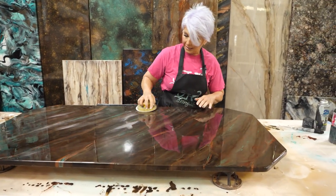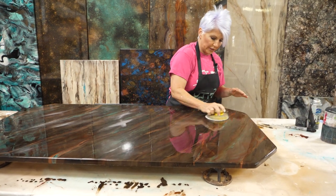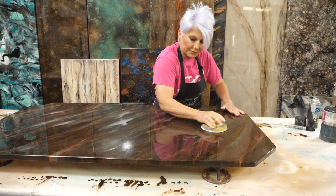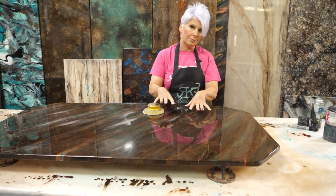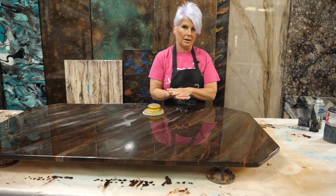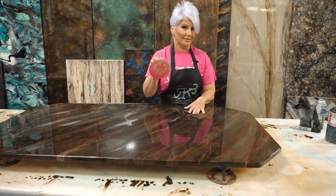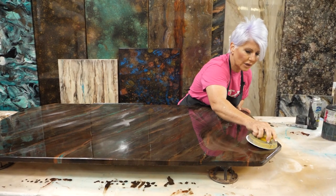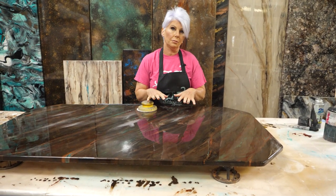If you want to create a chemical bond, you don't have to wait 24 hours before you pour your flood coat. You can actually wait about 12 to 14 hours — to that point where your color coat is very tacky, not sticky enough to pull up but feels like sticky tape. At that point you can pour your flood coat and you're making a chemical bond. If you wait 24 hours or more, you're going to be doing a mechanical bond because you're sanding. I like having more of a mechanical bond because I'm able to sand out any imperfections.